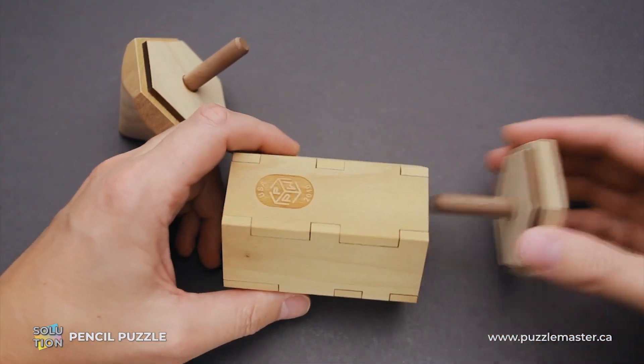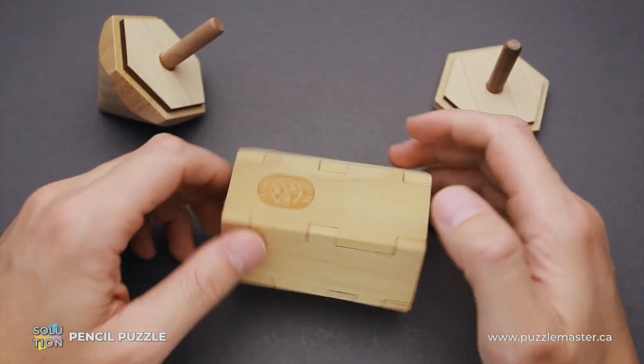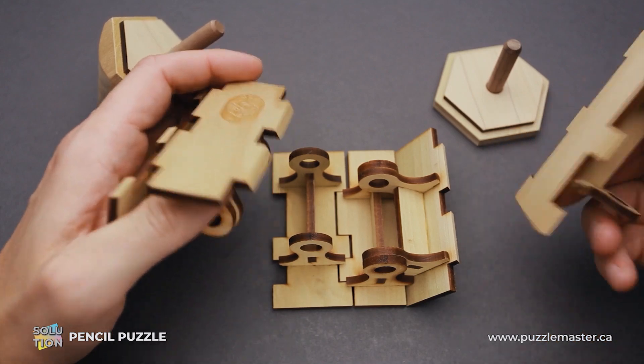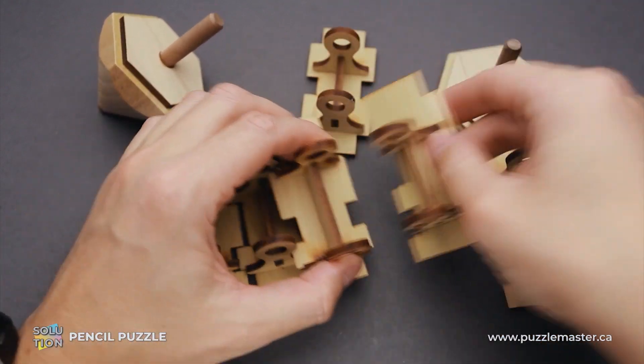So first of all, we have to remove these two pieces — we don't need them in solving the puzzle. Now we can just take apart the rest of the parts, and that's how it's done. It's quite easy.